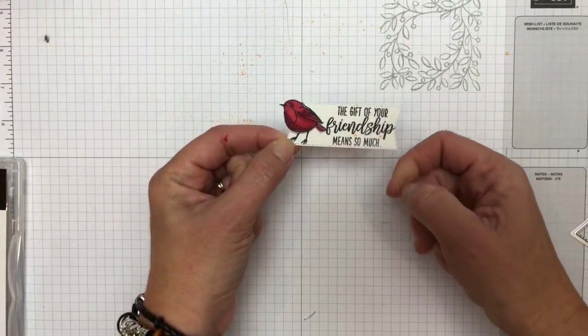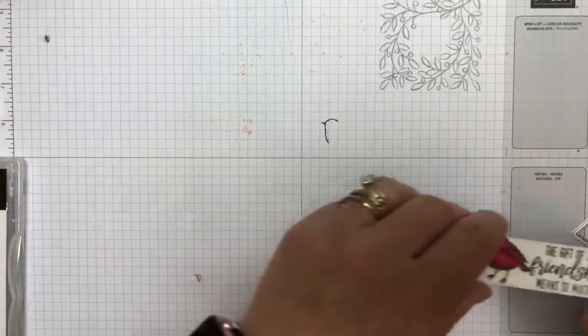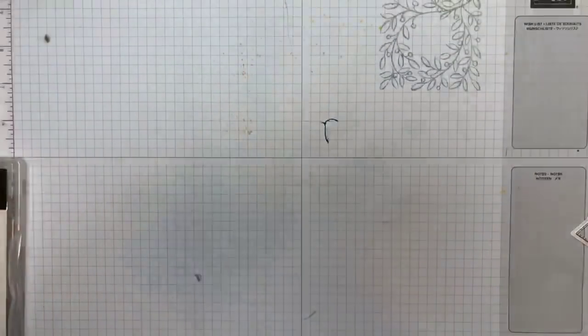The gift of your friendship means so much. So we've got that and we've got that — before we put all those together, we're going to do some embossing.